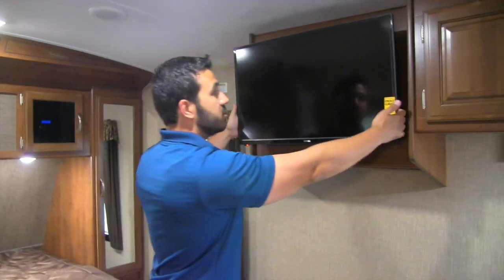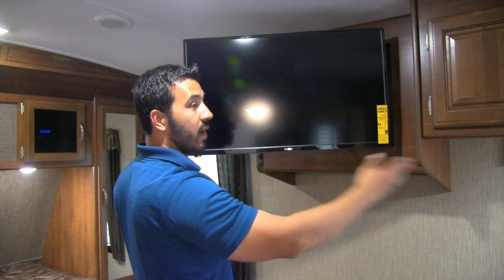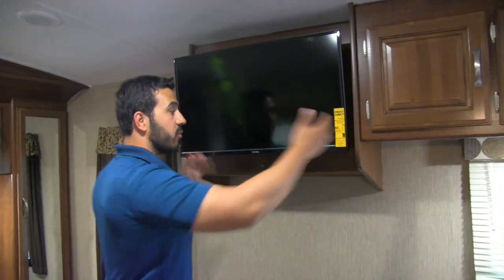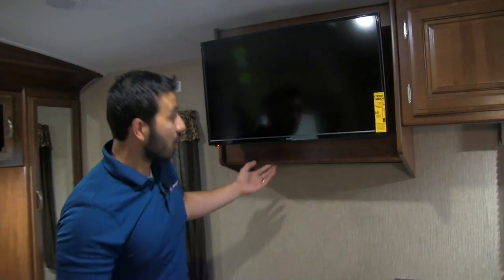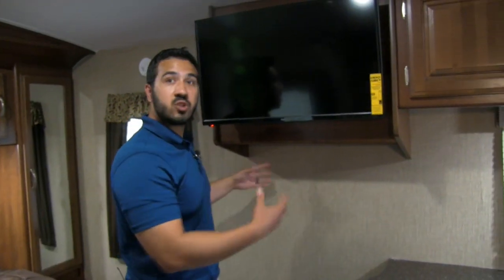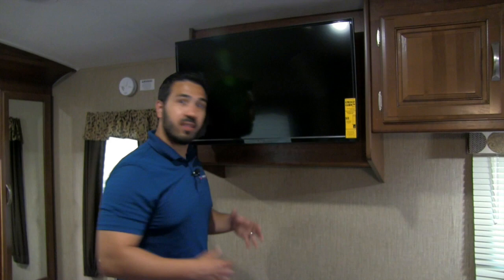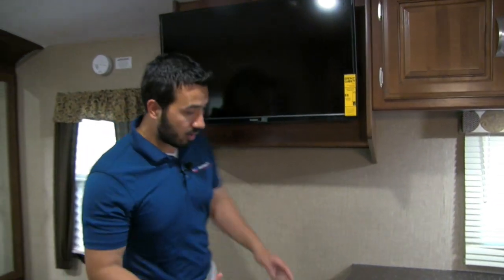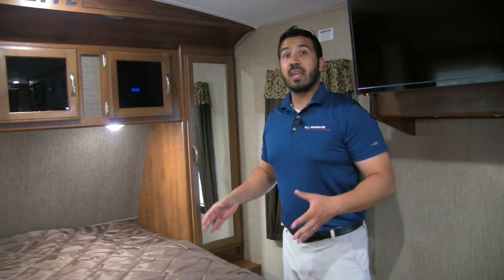This is going to be the TV — 32 inches on a swing arm mount, so if you want to watch while you're cooking you can do that, or get a perfect angle while sitting on the couch, or turn it over toward the bed. Right underneath you have additional hooks for robes, jackets, or whatever you want — kind of like a robe hook so you can get up and put it on if you need to go to the bathroom in the middle of the night. Right down here is also a second access point for storage underneath the countertop — huge storage there.